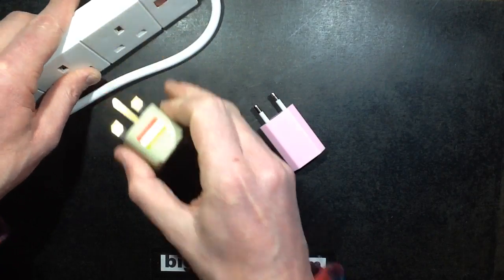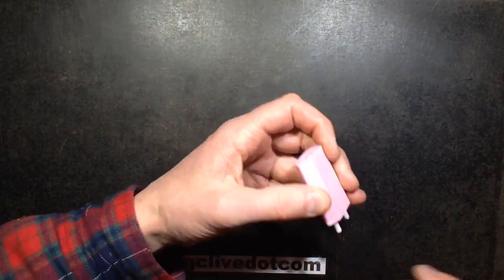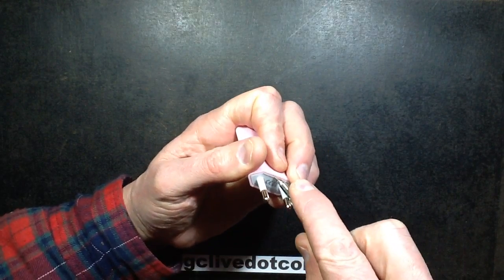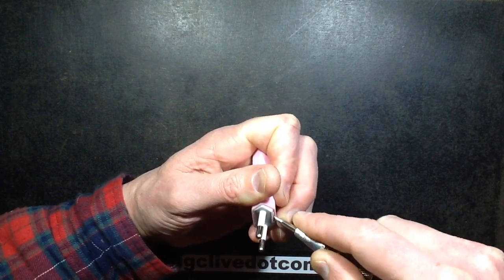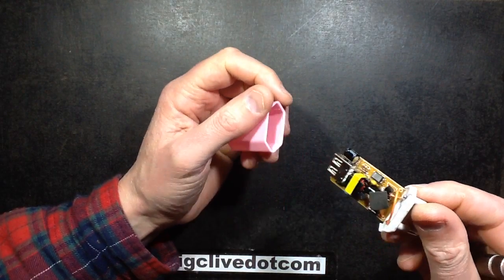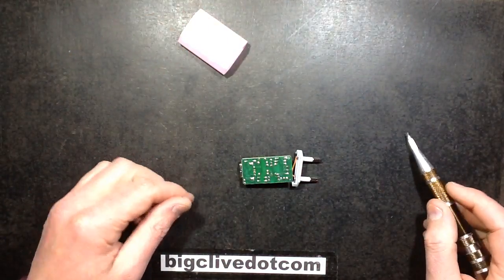So let's take a look inside and see what sort of electrical separation it's got. I'm guessing it was probably quite electrically noisy when it was loaded up as well. It's not glued — just clipped in.